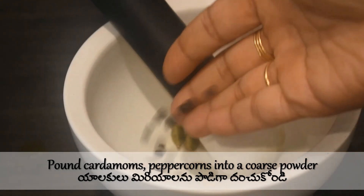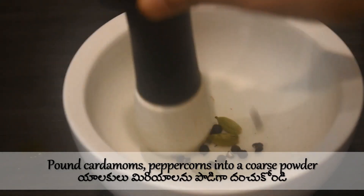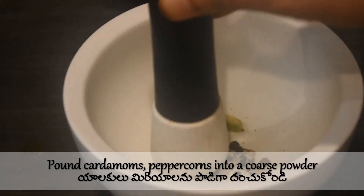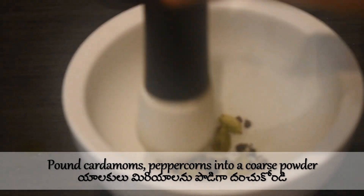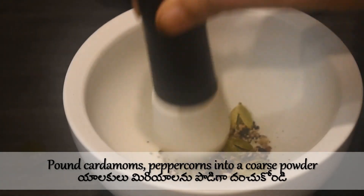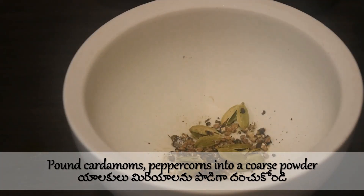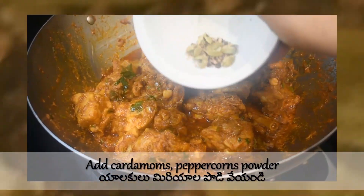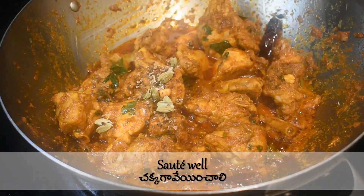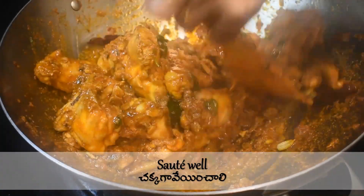Add two tablespoons of chopped onion. Take 10 peppercorns and pound them into a coarse powder — this powder gives both flavor and aroma to the chicken fry. Add this pounded powder to the chicken and sauté well and carefully, as you might shred the chicken if you overdo the sautéing.